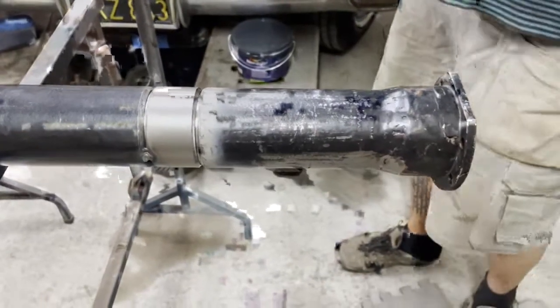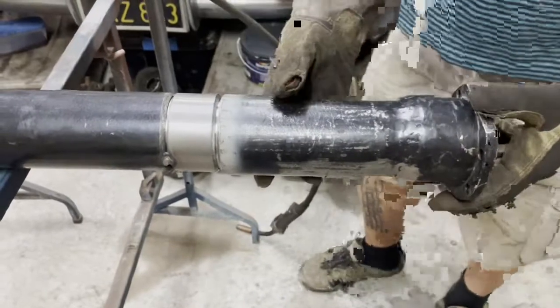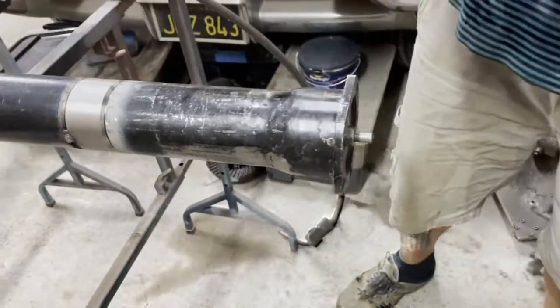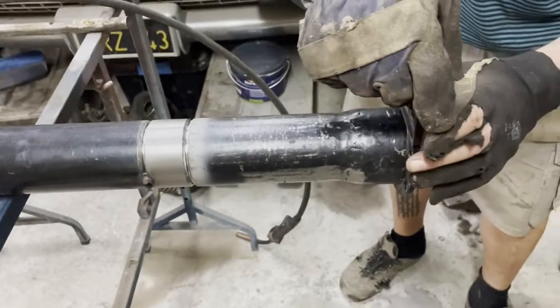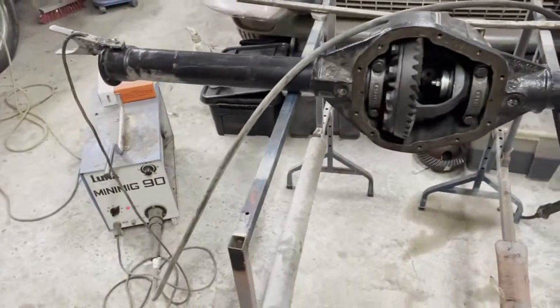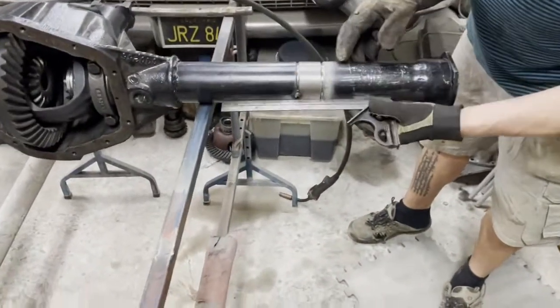Now we have installed this — the end of the axle. We have our bolt here to keep it in place. We have checked with the level here that we are exactly in line compared to this side versus the other side. That's important, and that is okay.